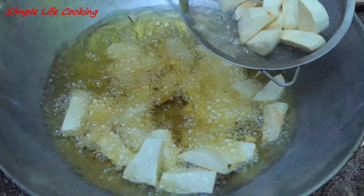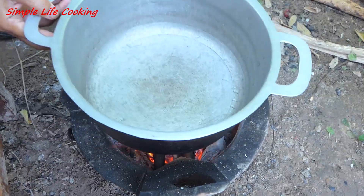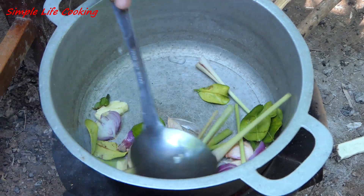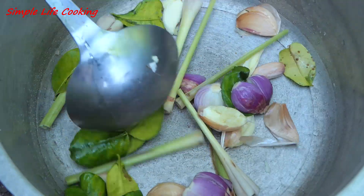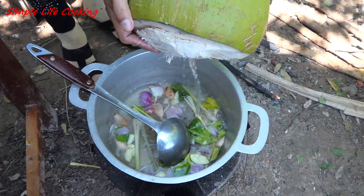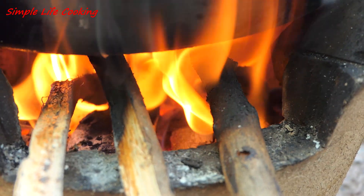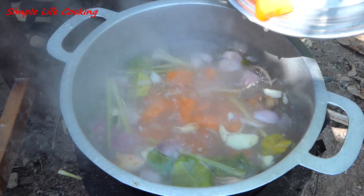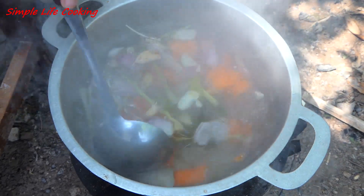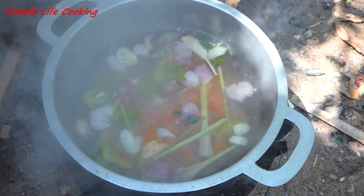We put it in the cooking oven. Put it in the oven. So, the last thing is to make it a little bit more — I'm going to use a little bit of water.